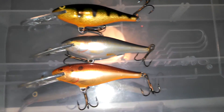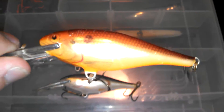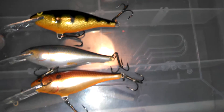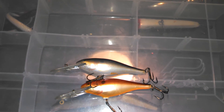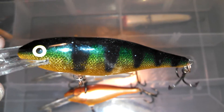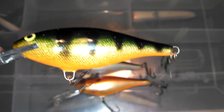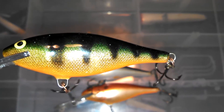I think that'll be it for this video. Thanks for watching the Rapala Shad Rap Deep Runner review. Hit that like button and subscribe. See you guys in the next video.